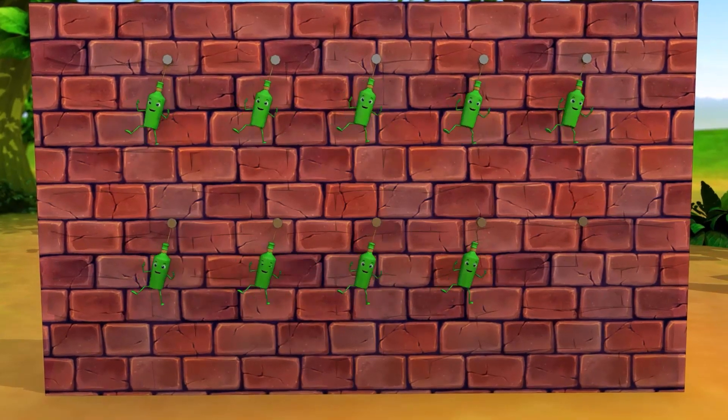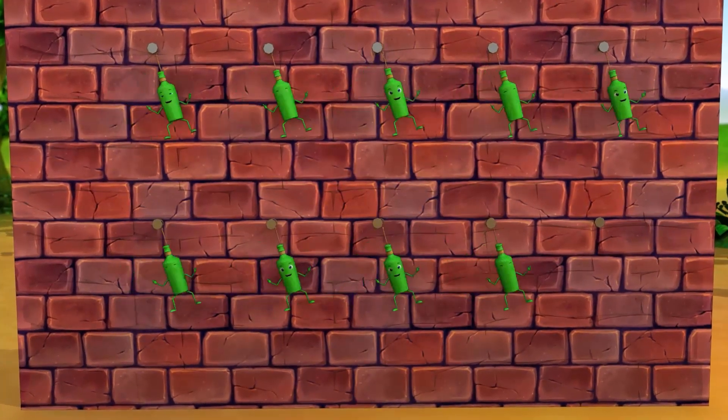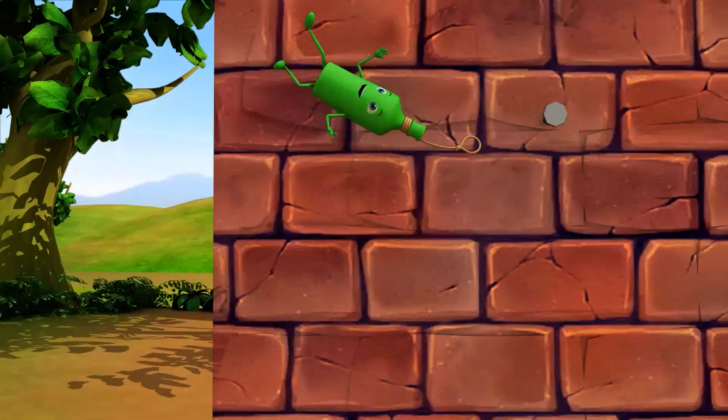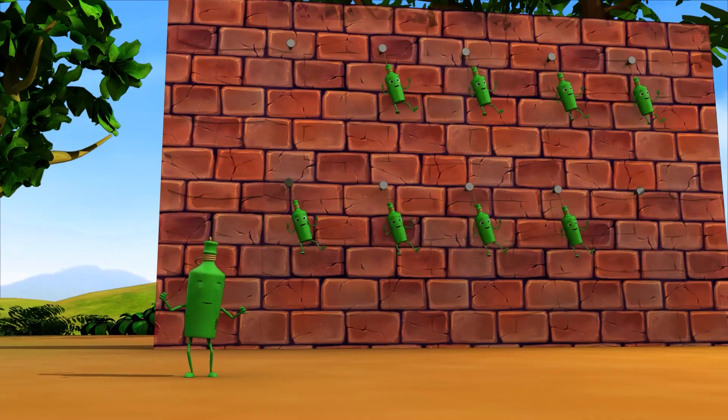Nine green bottles hanging on the wall. Nine green bottles hanging on the wall. But if one green bottle should accidentally fall, there'll be eight green bottles hanging on the wall.